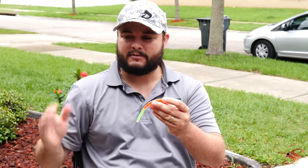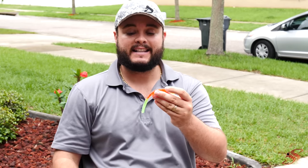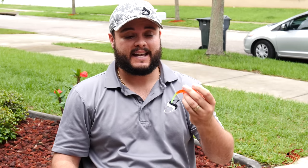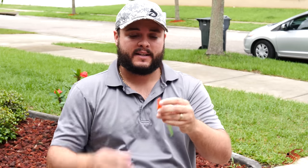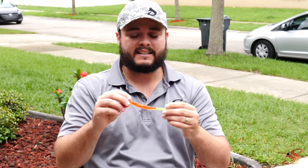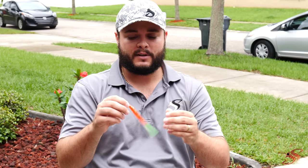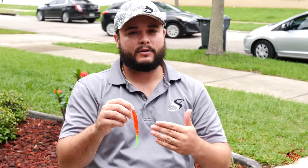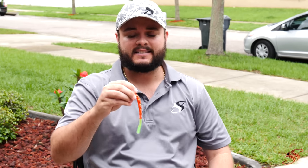Sometimes I'll go up to a half ounce, or down to a one eighth ounce if I'm fishing real spooky or shallow water. This color is really good — chartreuse, as I've covered in many of my videos, is super deadly. I don't know what it is for fish, but they absolutely love chartreuse. You can rig this many different ways — you can Texas rig it like you would for bass — but my preferred way is on the Mission Fishing jig head. Let me show you how to do that.